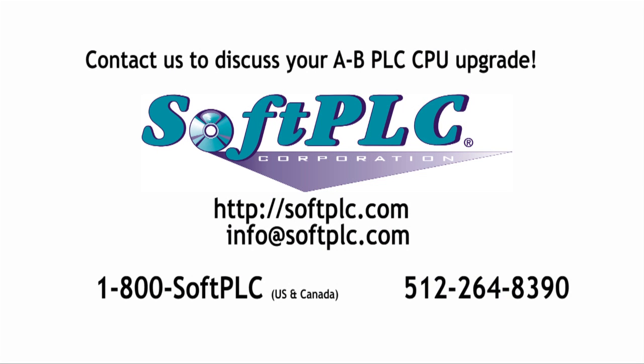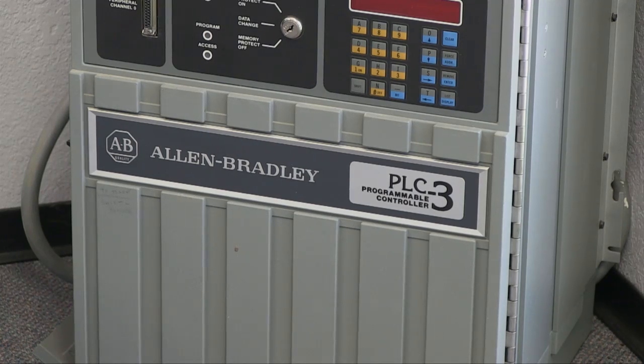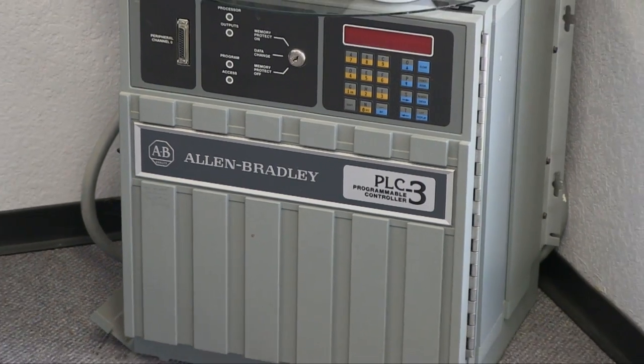We'd like to help you get on a state-of-the-art controller platform while protecting your existing I/O and engineering investments. Contact us for more information or to discuss your application. And after you've converted your Allen-Bradley PLC, you can find something interesting to do with it.